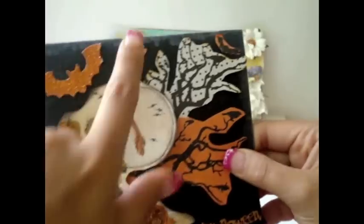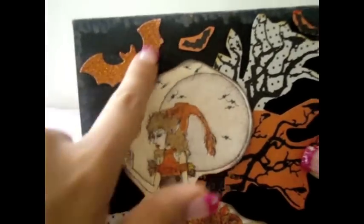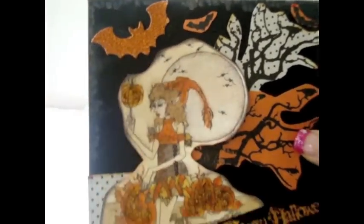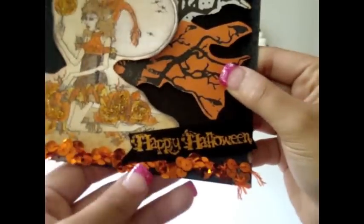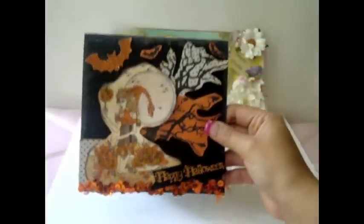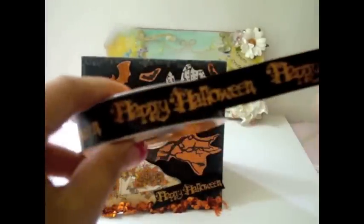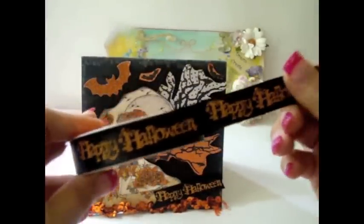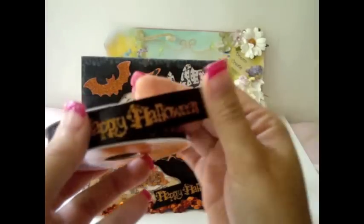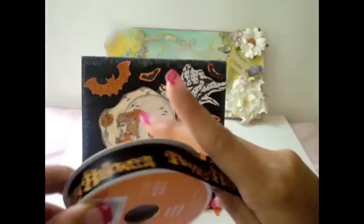It's just really super cute. I also fussy cut some bats — this is by Kay and Company, I believe, this bat in orange. And then over here I added a piece of ribbon that says Happy Halloween. You can find this ribbon at Michael's. I bought a couple of them and you can just cut it individually to put it in your cards — it's really nice ribbon.